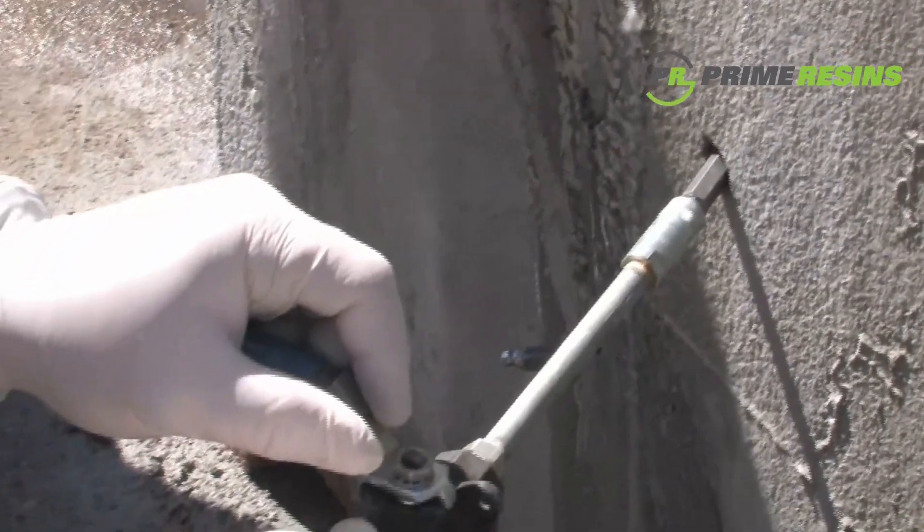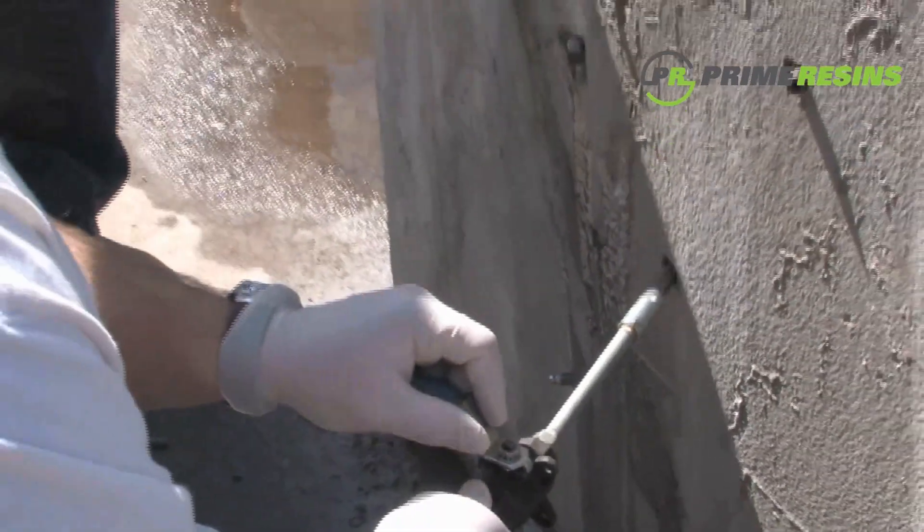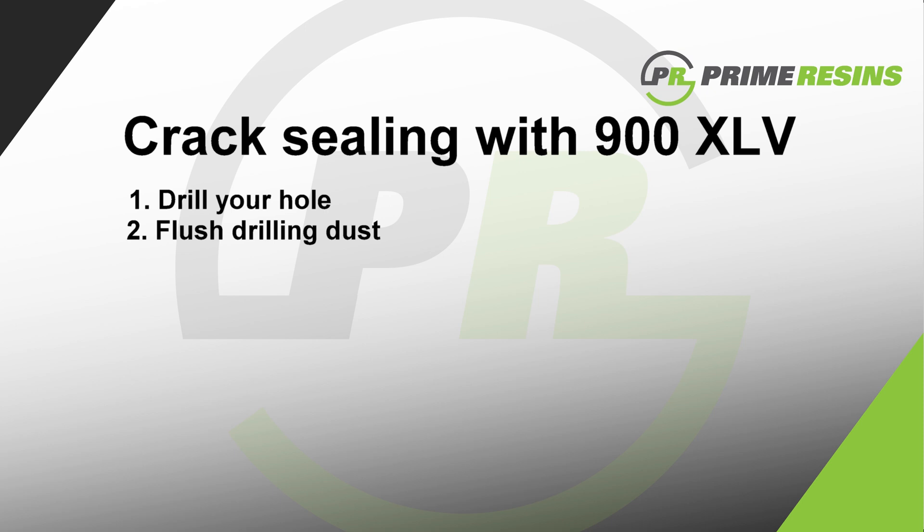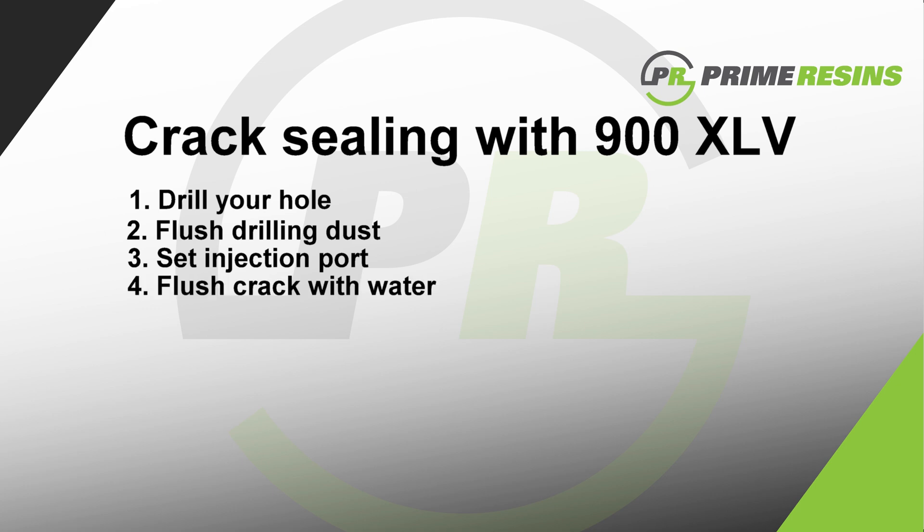Now that the crack is clean and full of water, you're ready for step five — inject the PrimeFlex 900XLV. To repeat the basic steps: number one, drill your hole; number two, flush the drilling dust out of the hole; number three, set your injection port; number four, flush the crack out with water; and number five, pump in the 900XLV.